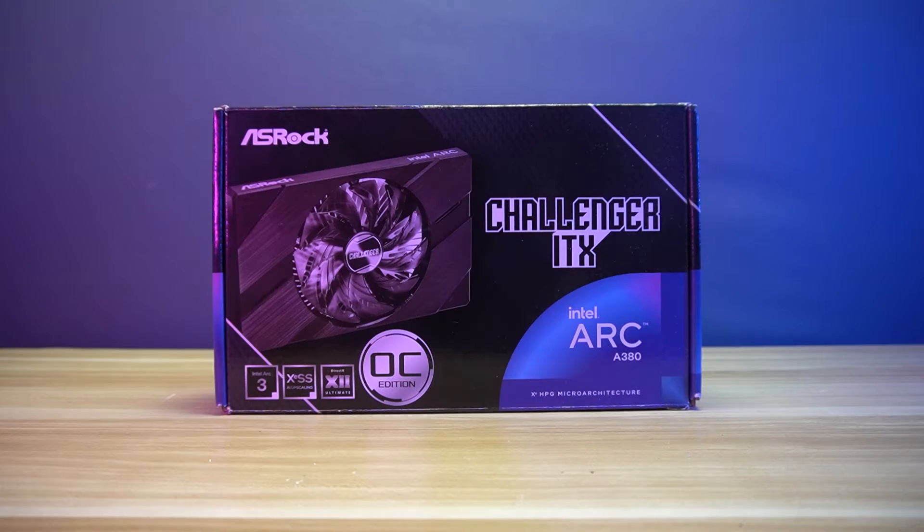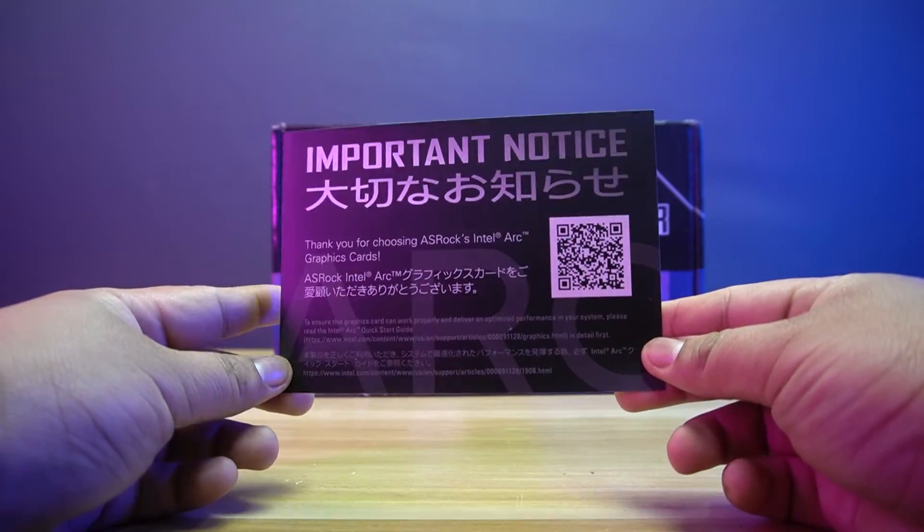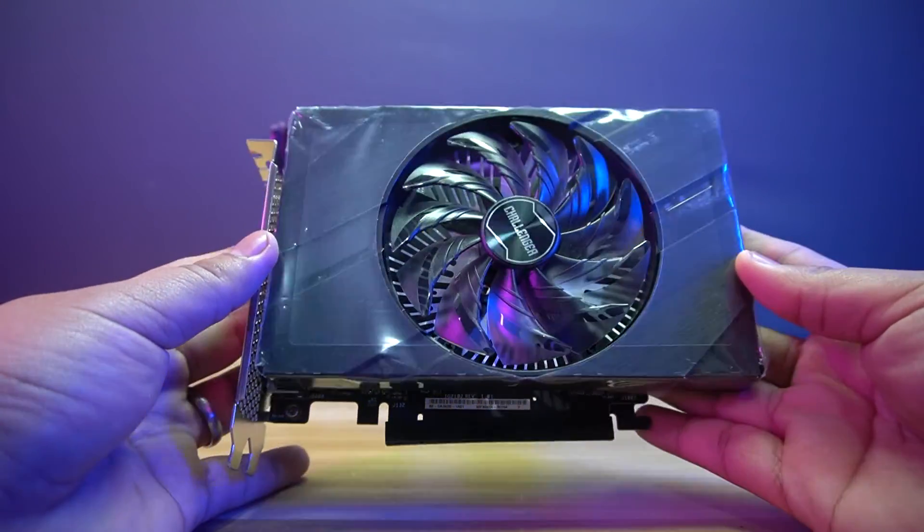Let's do the unboxing. Inside the box, you will find the User's Manual, the ASRAC Thank You Card, and lastly, the ASRAC Intel Arc A380 Challenger ITX graphics card.